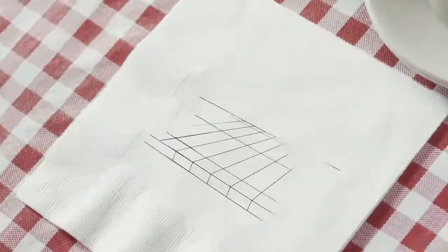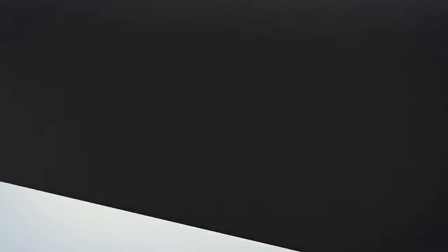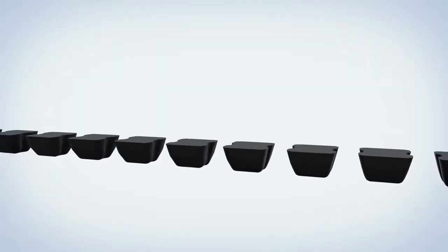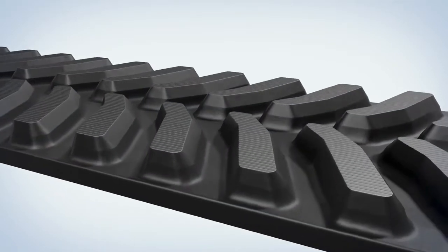Molded vulcanization, for starters. Most tracks, like the ones you're used to, are composed of multiple parts — the tread, the guide lugs, the track carcass — and you know what's holding all that together? Glue. Firestone tracks are one single piece of rubber, so the tread, the guide lugs, the cable package, inner side rubber, all comes together seamlessly.